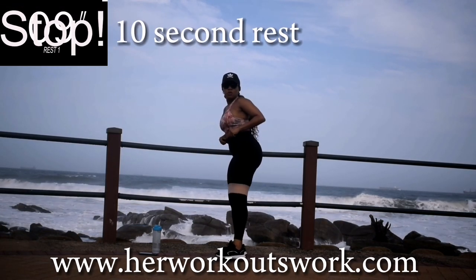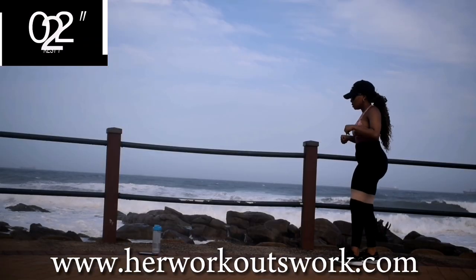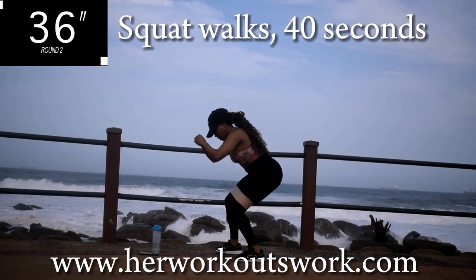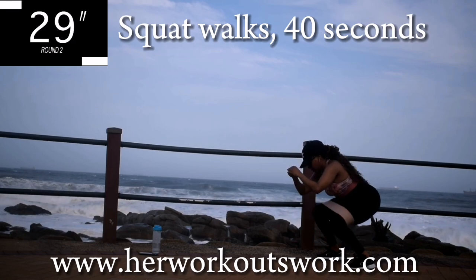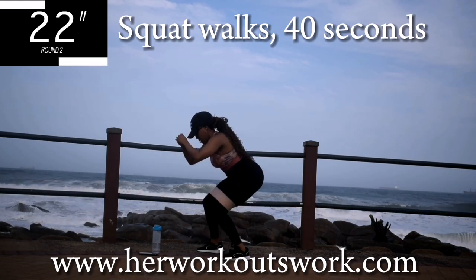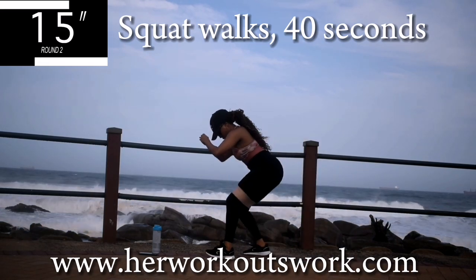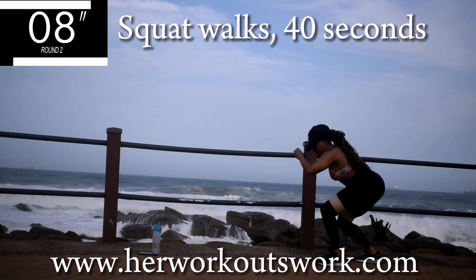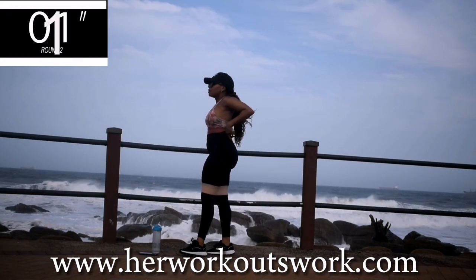Take a 10 second break. Up next we've got walking squats. We're going to walk forwards and backwards. Make sure you go down nice and low, as low as you can. Go at your own pace — don't worry about my pace. You're walking forwards, we're going to take about 4 steps forwards. Keep your tummy nice and tight.